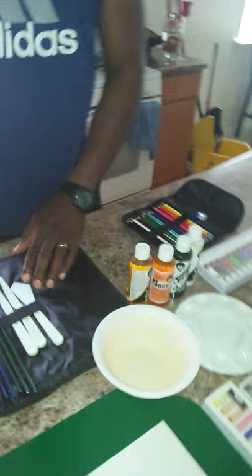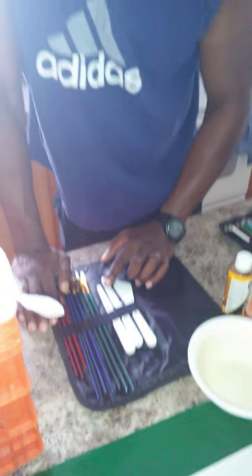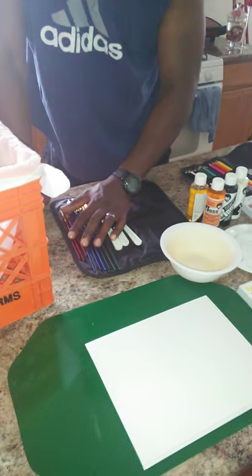And then, of course, the knife — the famous knife. This would be for mixing the paint, the knife to make the mountains and to form the trees, and other paintbrushes that we can use.